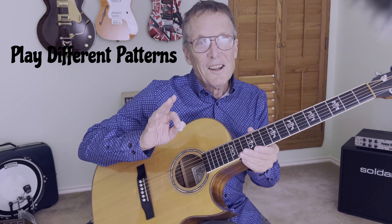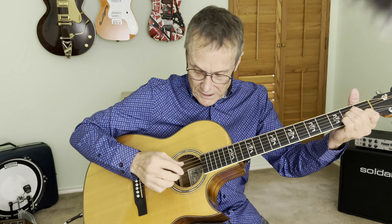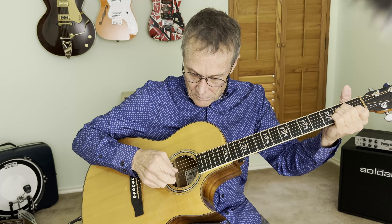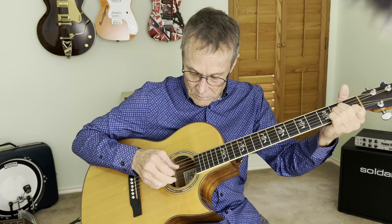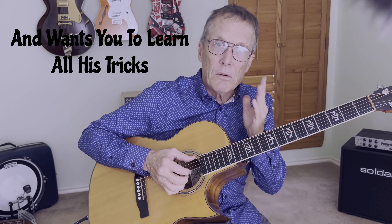Just play different patterns like that with a pick. If you're on my fingerstyle course, you can use your fingers just to pick it — a simple pattern or whatever course track you're on, practice with that.